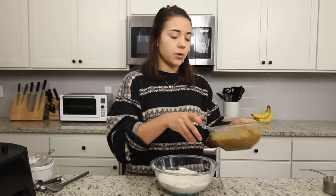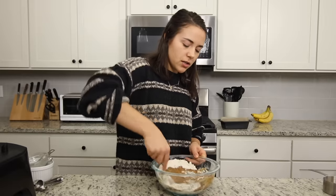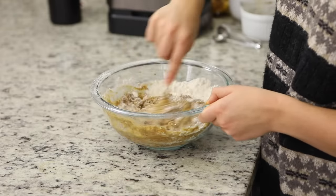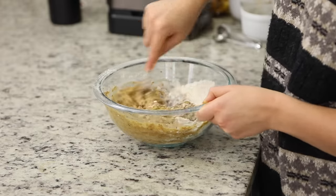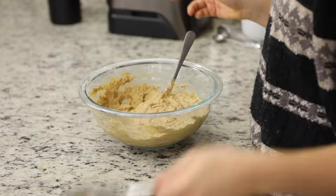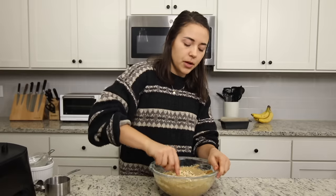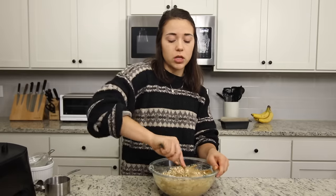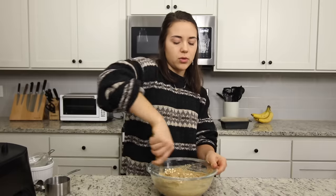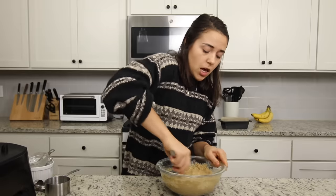Now we have our dry goods and our wet goods — we're just going to pour the wet into the center of the dry and mix until well incorporated. This mixture is going to be kind of thick, but that is okay — just trust it, and don't add any extra liquid. After everything is pretty well mixed, we're going to fold in the remaining half cup of oats. This adds a nice texture to the bread, but if you don't want the oats in, you could replace them with about a quarter cup of flour.